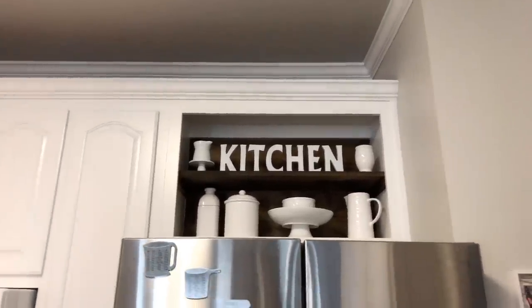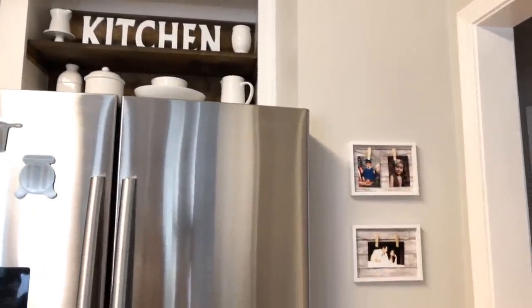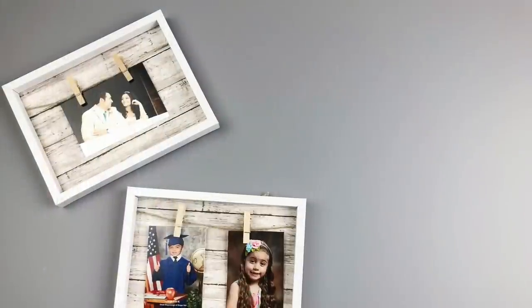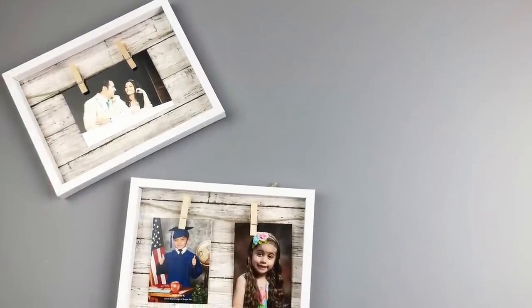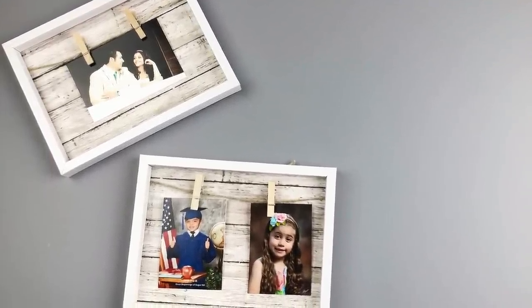Hey everyone, this is Yami, your Latina Next Door. Welcome back to my channel. I recently shared my kitchen transformation and I created this cute little area for my pictures. That way I can keep my fridge clutter free. These turned out so cute and are so easy to make, and I'm going to show you how in this video. So stay tuned.